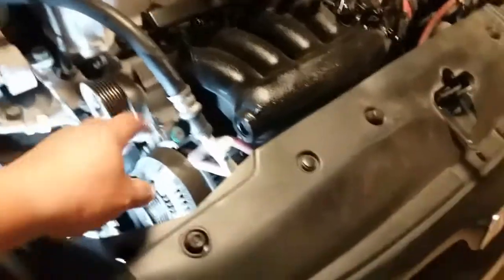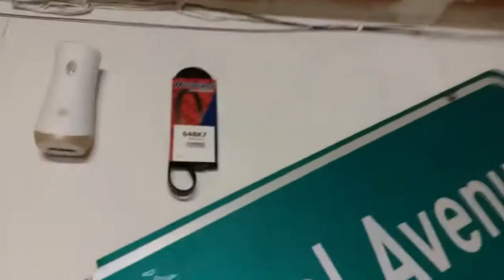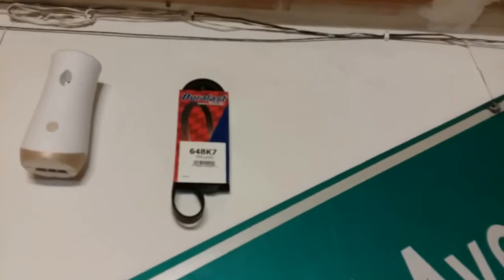Now you simply just pull it all off and replace it. There's the part number hanging on my wall.